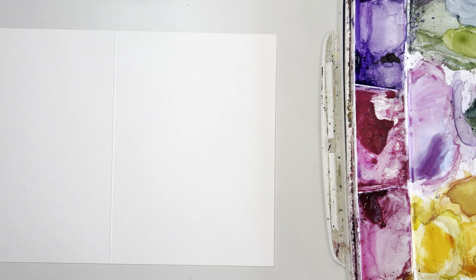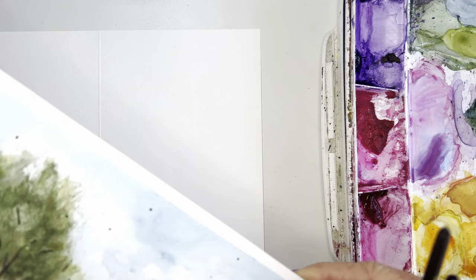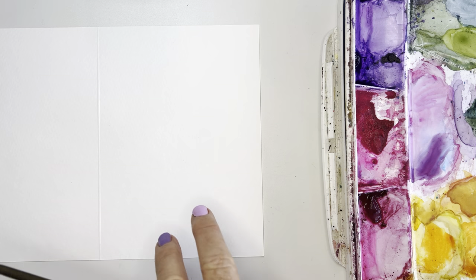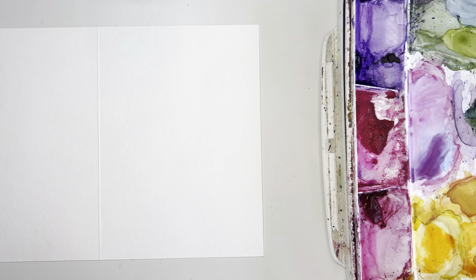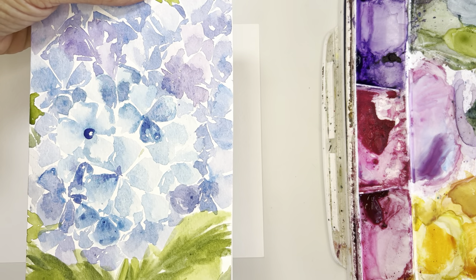Hi friends! Today I am painting one last dagger brush painting that I thought I'd share with you. I'm going to be painting it on a card because I'm actually making a card for someone, so I thought I might as well paint it and do a little tutorial. What I'm going to be painting today is these beautiful hydrangeas, and I found I was able to paint them with this dagger brush.